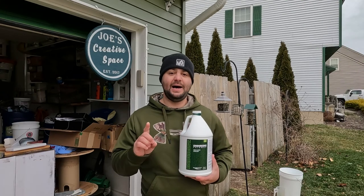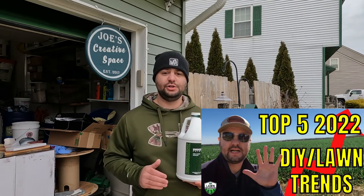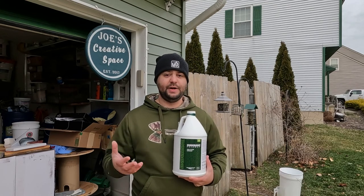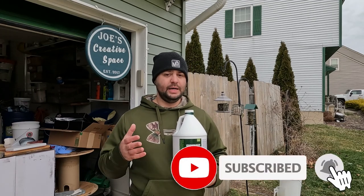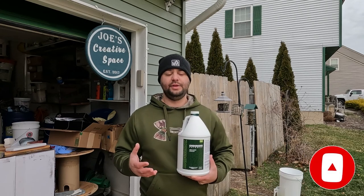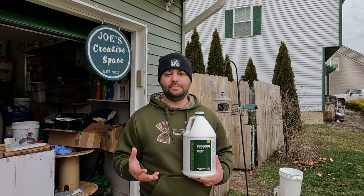Like I was saying in my top five trend video, turf paint is going to be a big trend this year. It's already been pretty big in the professional industry, but I think in the homeowner and DIY industry now, it might become a lot more popular. It is a pretty cool thing.